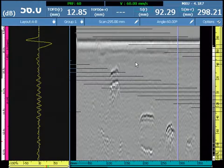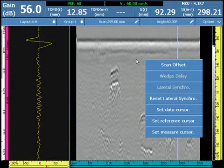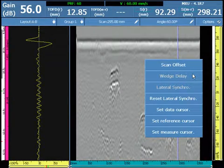At any time after the initial calibration is done, the software can be recalibrated by setting the cursor at a new position and selecting wedge delay from a touch-and-hold or a right-click of the mouse.